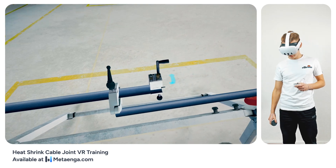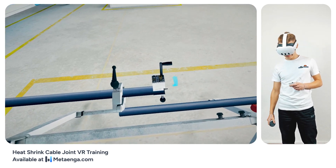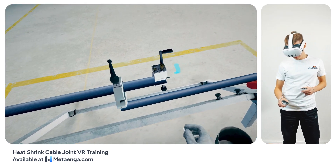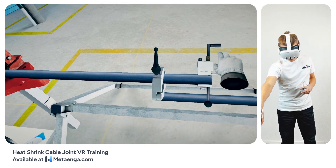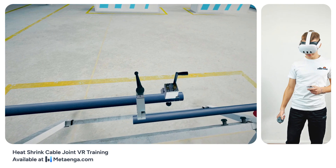Kickstart the sheathing process by steering the tool up to the QC2 tool stop's marker. To activate the tool, grip its handle and gently rotate. Complete another full rotation to sever the sheath cleanly.